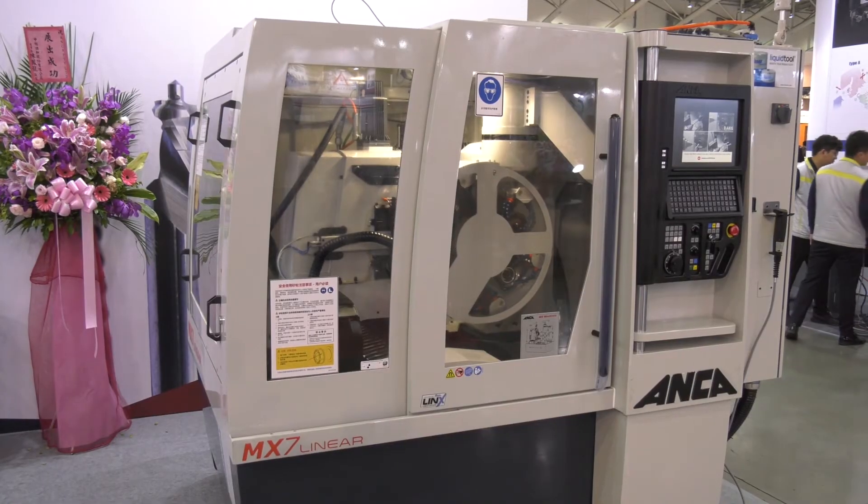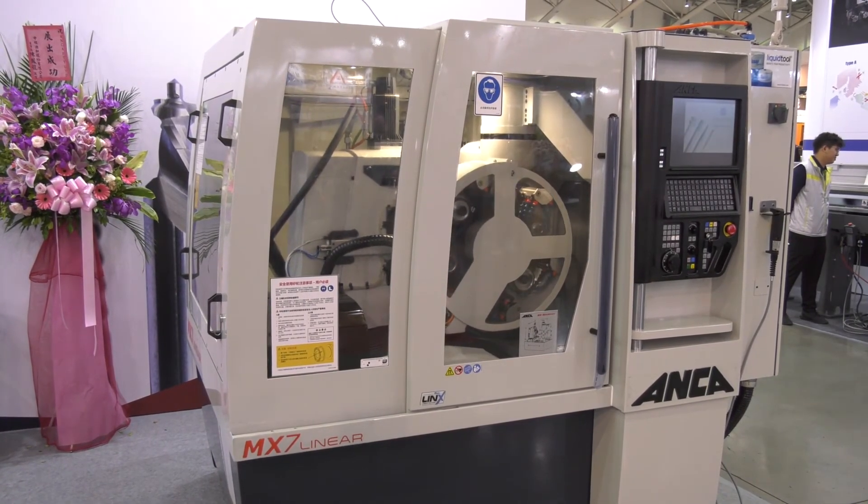Felix, that's a great overview of the MX-7 Linear — thank you very much. Thank you, thank you for your help.